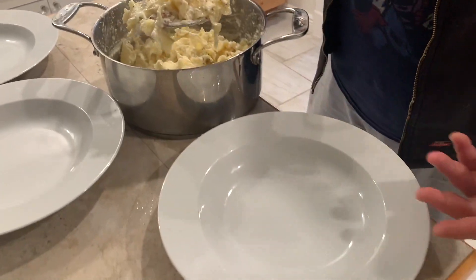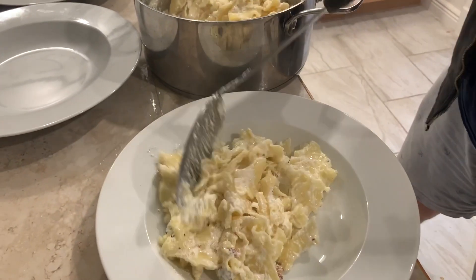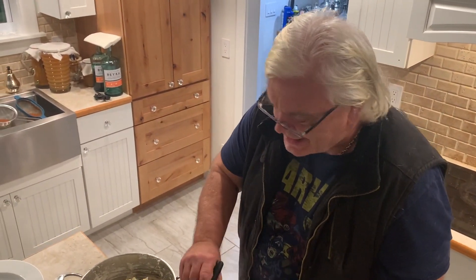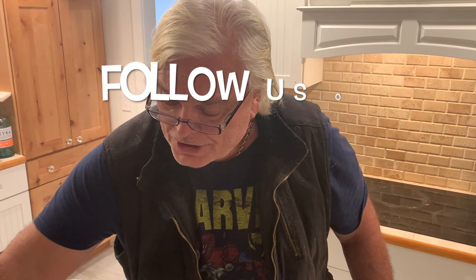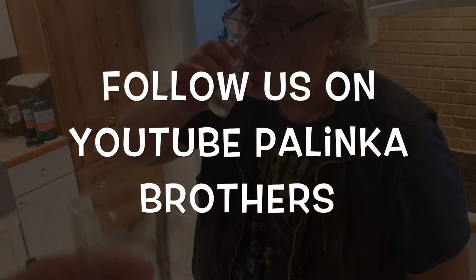We get a nice big plate here — I call this my plate for Hungarian food because it's nice and round and it keeps all the juices in, just like this. This is the original turo chusa from the Palinka Brothers. There's only one more thing to do, is to drink a little palinka for all you people out there. Make sure you follow us on YouTube — Palinka Brothers. I am Akos, my brother Andor. Hello, nice to meet you. See you!